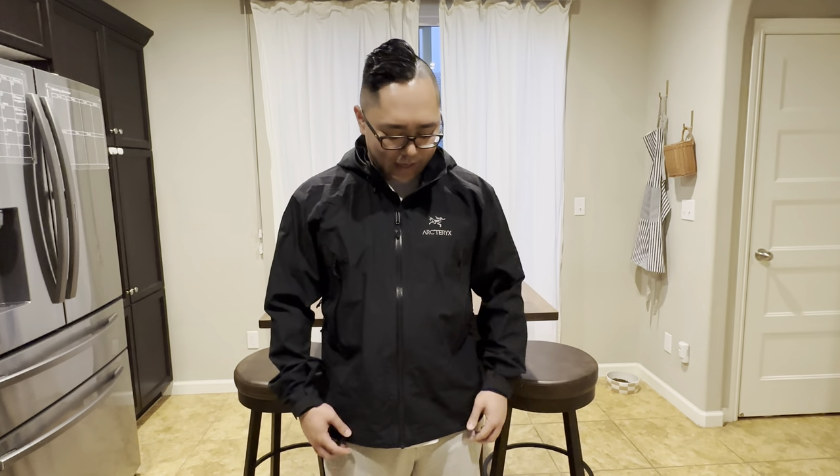Hey, what's up YouTube? We're going to be reviewing this Beta AR jacket from Arc'teryx. If you've been watching my earlier videos, I was going through jackets to wear while doing travel nursing, driving all over Central California to the Bay — like Hanford in Central California, super rainy and foggy, all the way up to the Bay where it's still raining. So I wanted a really rain-proof and wind-resistant jacket, and this is my rationale for this jacket.